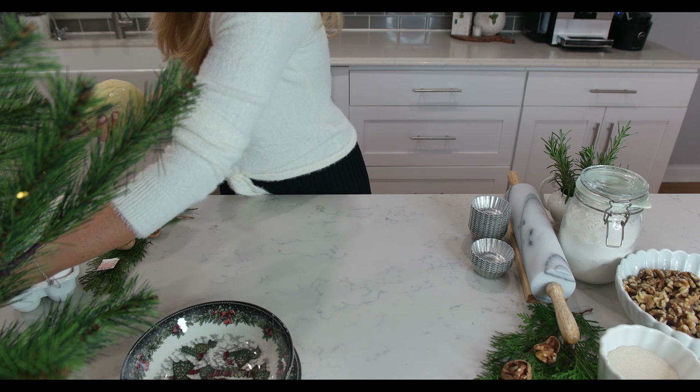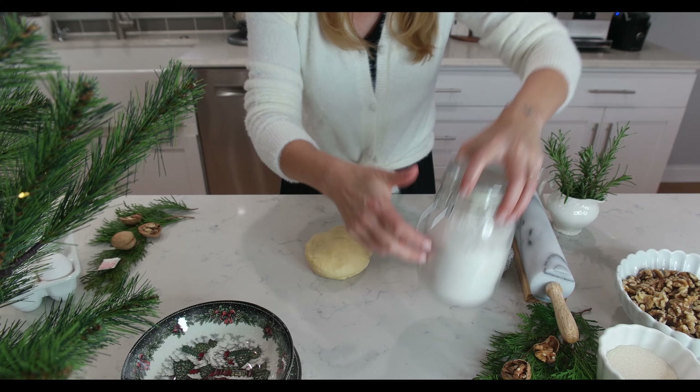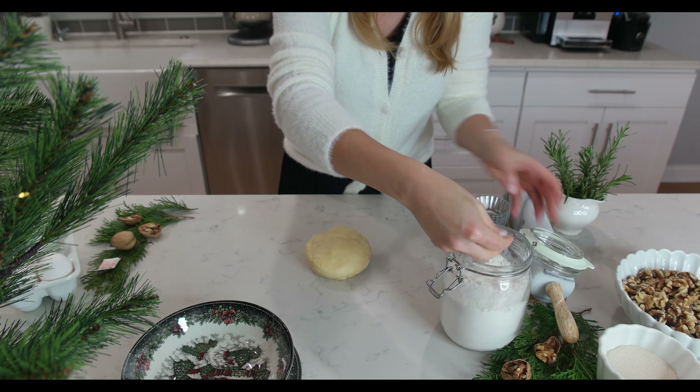Once the dough comes together in a ball, we are ready to transfer it to a floured countertop and knead it until it's soft and smooth.